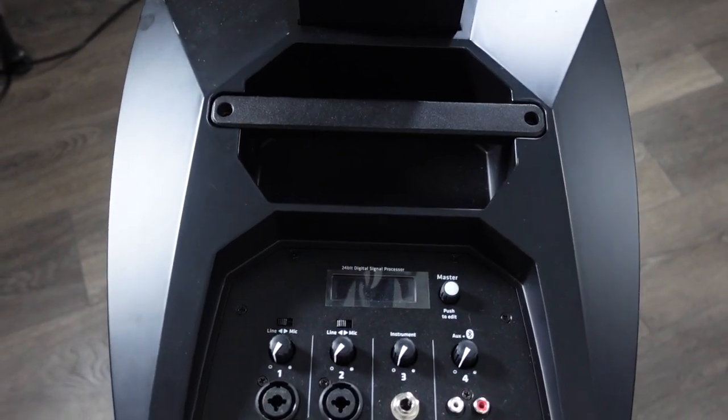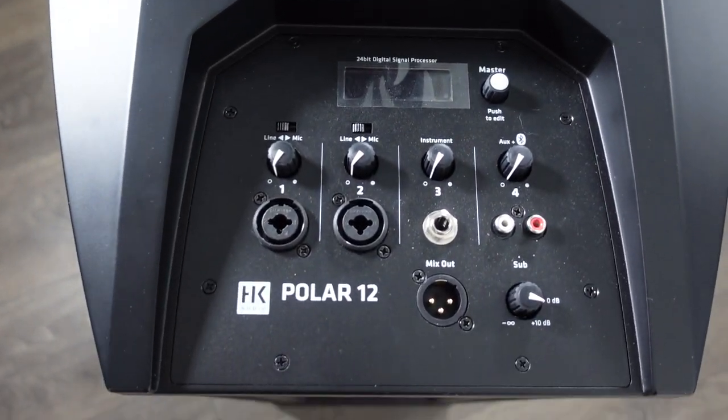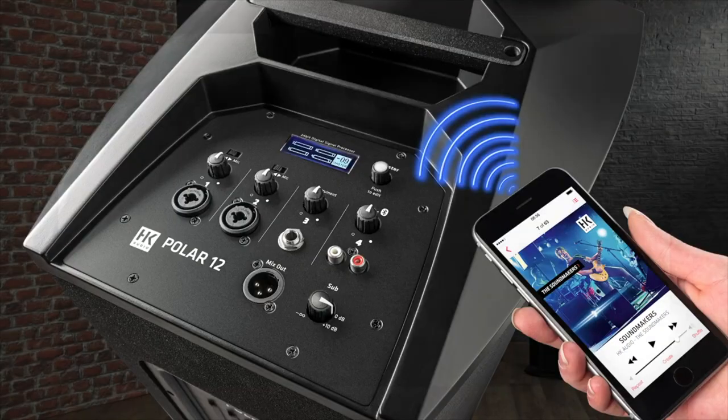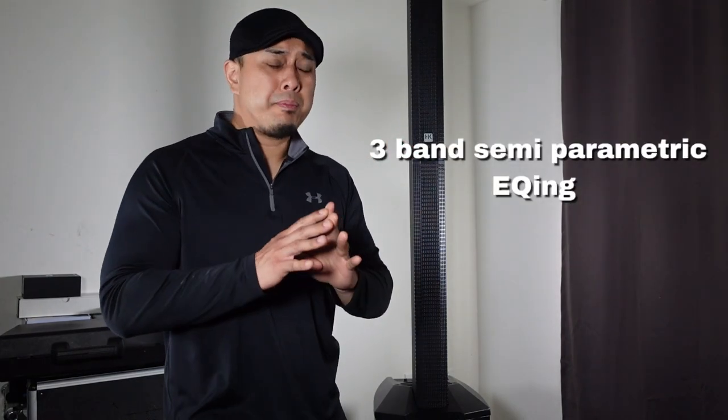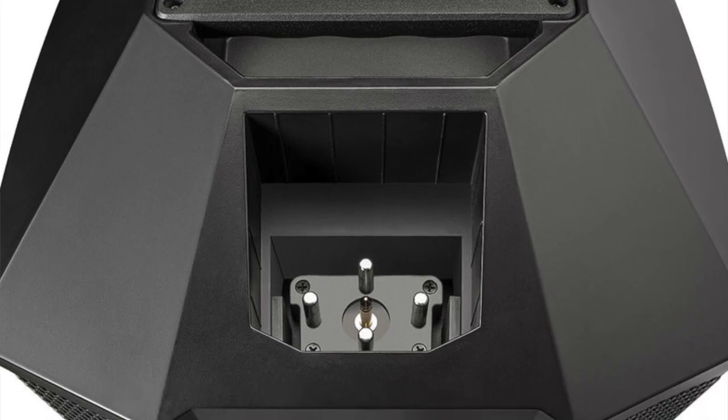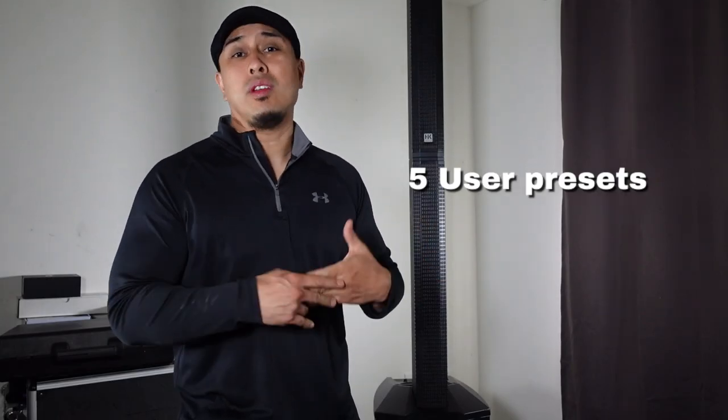Where this system really shines is the digital display on the sub, which is the mixer section. It's a full-blown mixer section with so many different features. It has Bluetooth 5.0 — the newest Bluetooth — giving you the most reliability and extended range. There are also three bands of semi-parametric EQing that you can control, and different user presets that you can save and use when you need them.